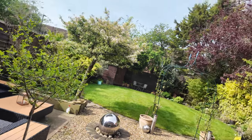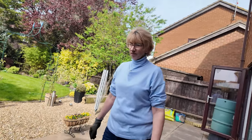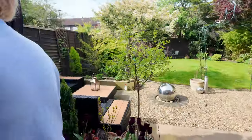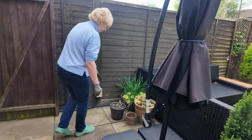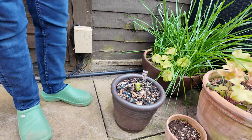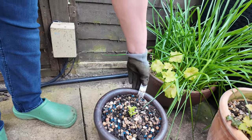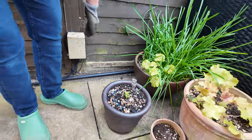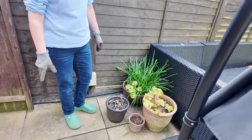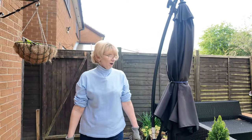We've got a new addition to the garden — a new hosta called White Feathers. It is quite white on top, look. I hadn't got one of those so Mr R bought me one.